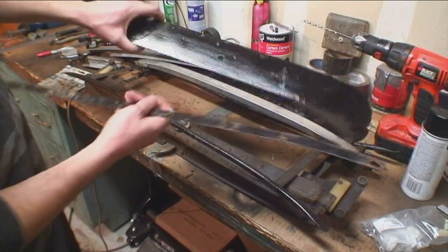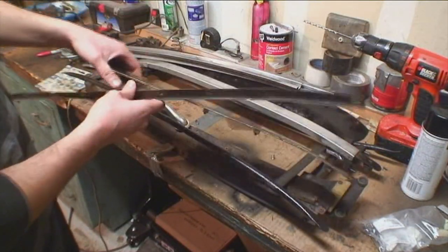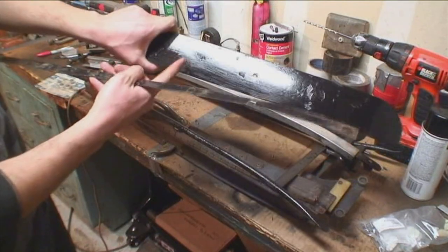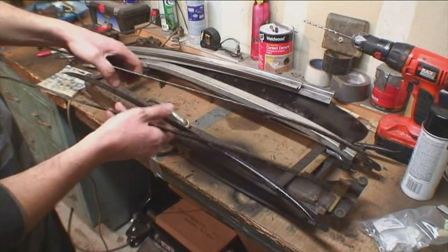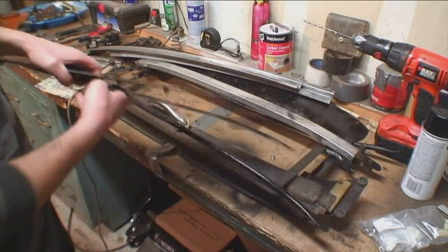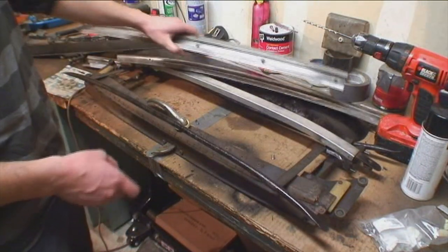We started painting the bows just to clean them up. You don't really see this, but we paint them anyway to make it look a little bit nicer, and so the ragtop material can glue and slide on it better. You're going to need these rails — there are four pieces.